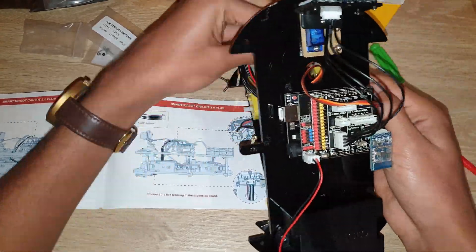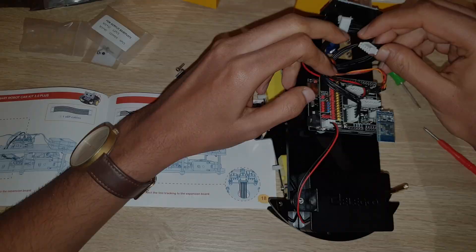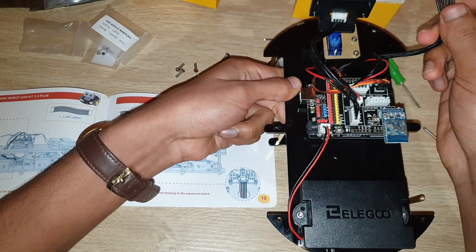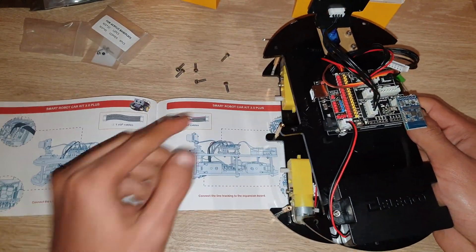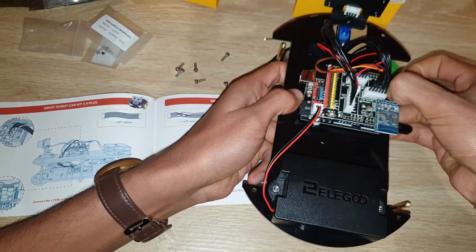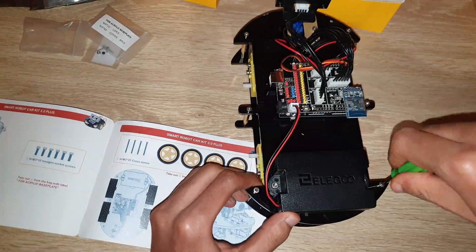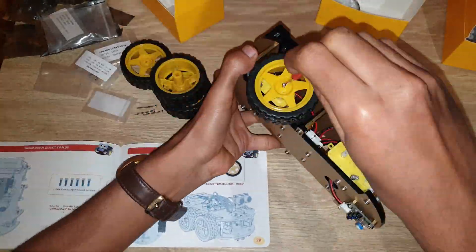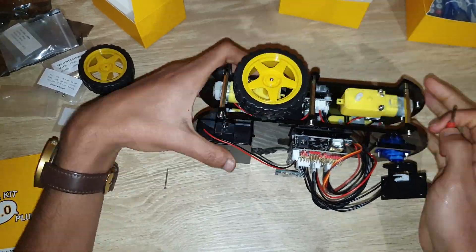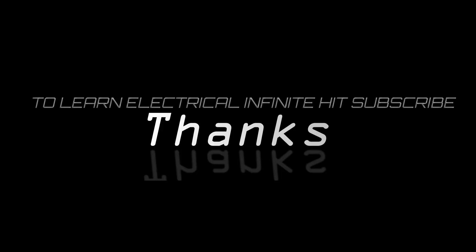After this, connect the line tracking module to the expansion board using a five-pole cable. Then connect the top acrylic chassis to the second acrylic chassis and attach the tires to your car. It's not very simple, guys. The link for this car is given in the description — buy it, try it, and thanks for watching. Please subscribe to my channel, Electrical Infinity.